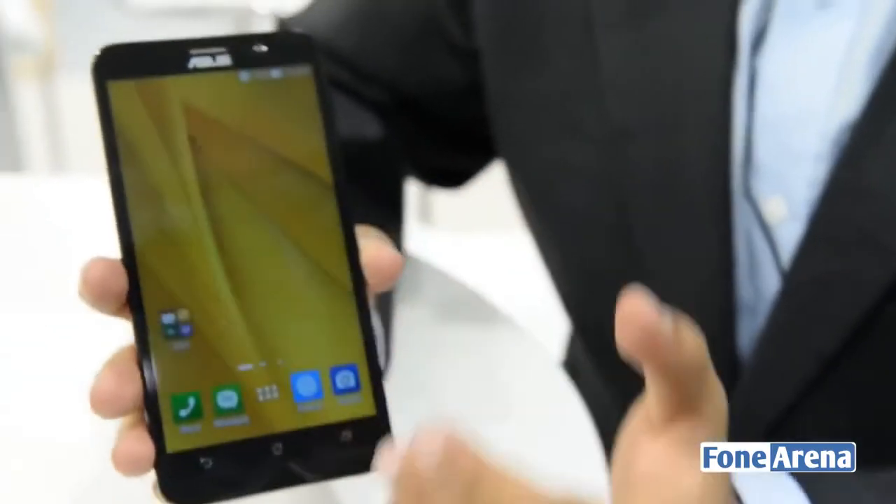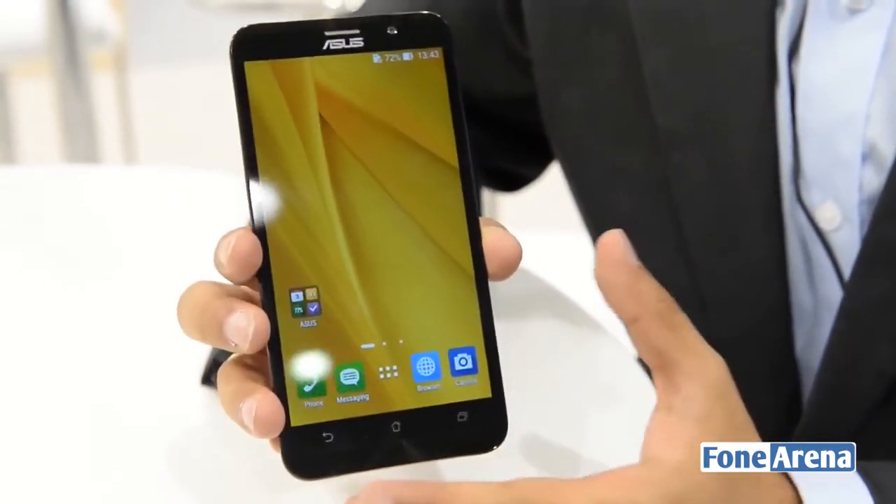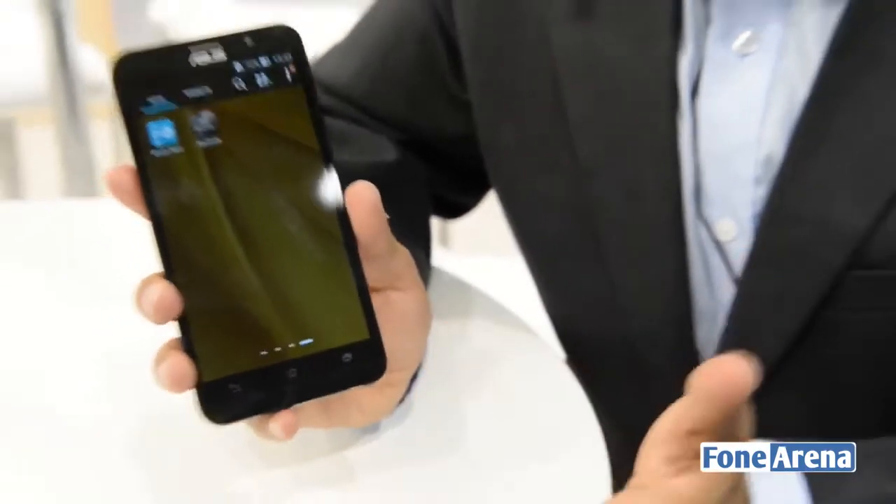The ASUS Zenfone 2 will be making its way to India relatively soon and we'll have more on it when we get the full review retail device. If you have any questions about the ASUS Zenfone 2 or any other handset from Mobile World Congress, please let us know in the comment section below. If you enjoyed it, hit the like button and don't forget to subscribe. This was Robitani from the Mobile World Congress — thanks for watching.